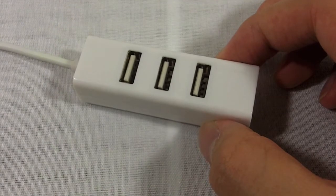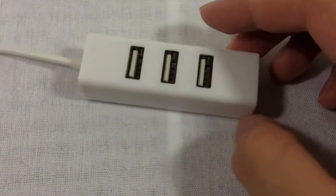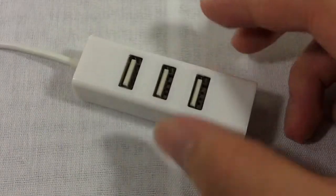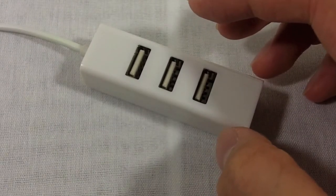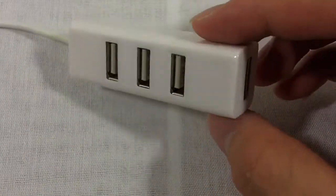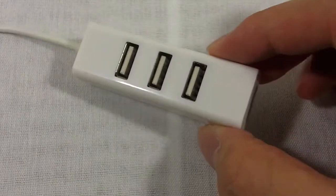There are two huge things, and then one kind of minor thing, that really prevent me from recommending this to a friend. First of all, this thing costs $2.77 from BudgetGadgets.com — link will be in the description below. Some of their stuff is good quality, but this one in particular wasn't very good.